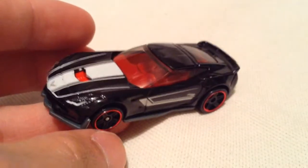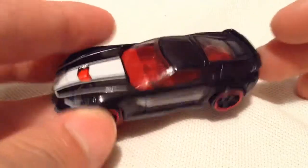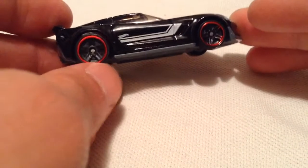Let's try to get it out. There we go. So of course, metal body, plastic base. So there it is — this Hot Wheels casting has been released quite a few times now. Still looks awesome every time, so I'll typically pick it up.